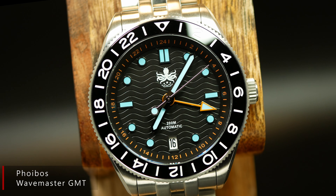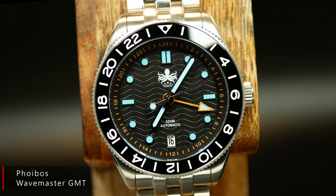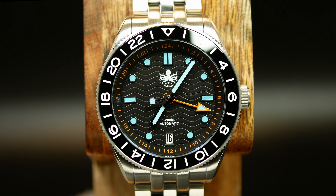This is the new Phoebus Wavemaster GMT, and spoiler alert, this may be one of the best entry-level GMTs around.